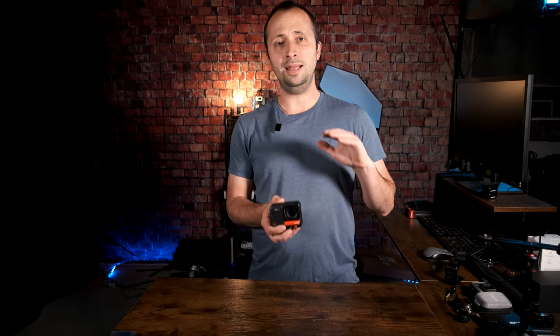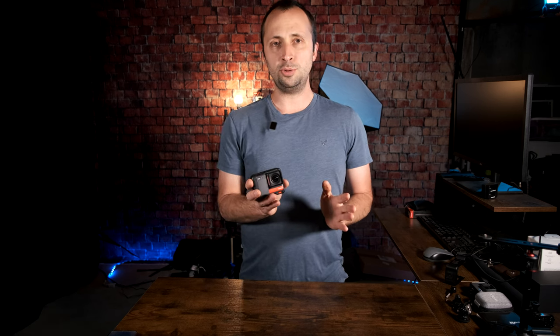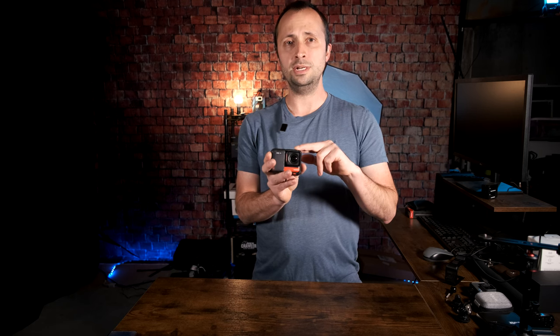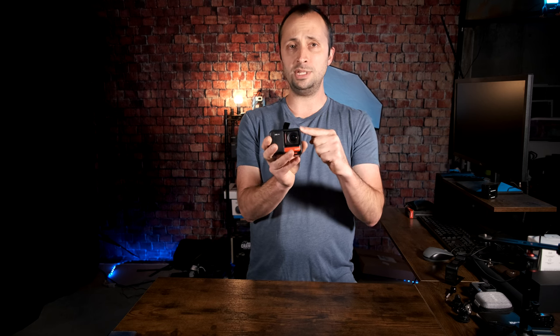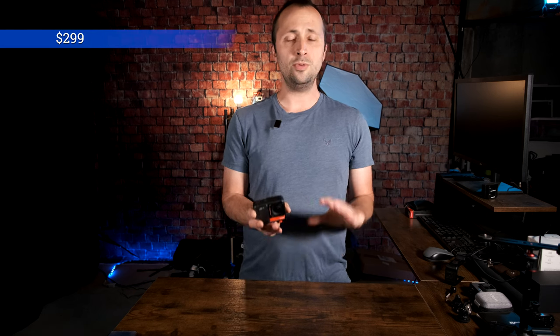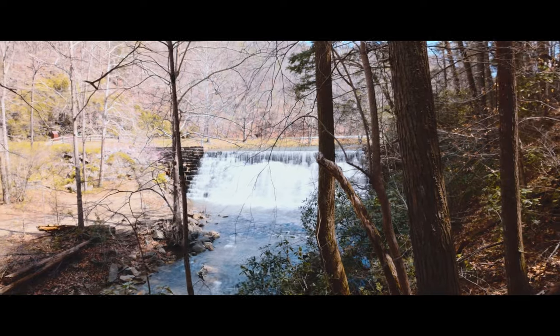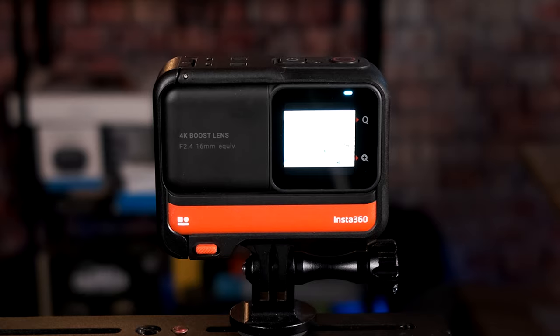Today I'm going to talk about all of my best settings on the brand new Insta360 One RS that will help you get the most cinematic, best footage possible out of this camera. The version I have here is the 4K version with the 4K boost lens, no 360 lens, retailing for just $299. I'm going to show you how to configure video for talking to the camera, slow motion, and the 6K extra cinematic widescreen mode.